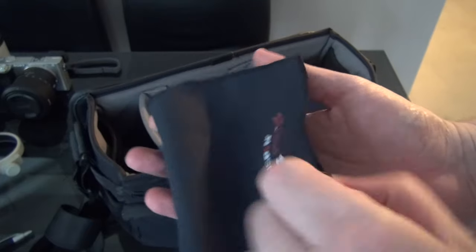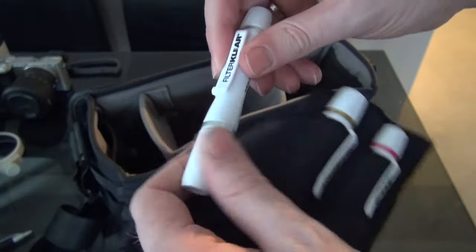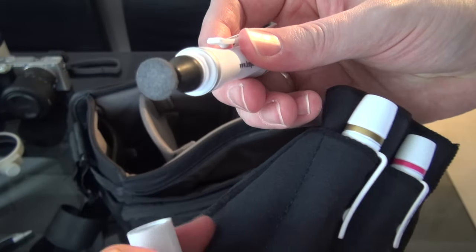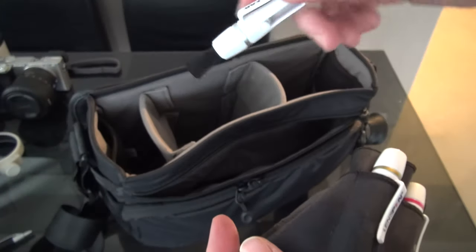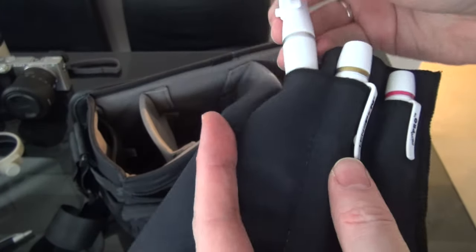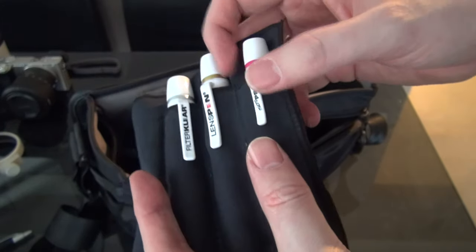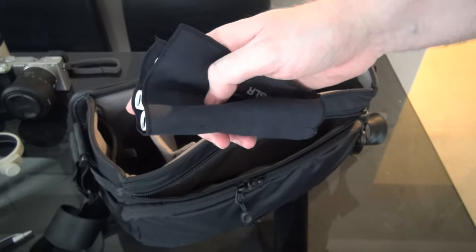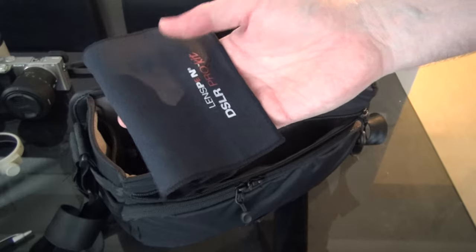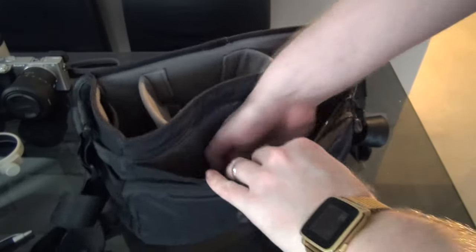I've also got lens pens — this is the DSLR Pro kit, which means you get a filter pen that's flat with a little bit of carbon on the end, plus a brush on the other end for sweeping off particles. You've got the lens pen and the Micro Pro, which is for the viewfinder at the back. In conjunction with the rocket blower — the lens pens are about £15, blower about £5 — it's £20 all in to keep your equipment clean. A no-brainer.